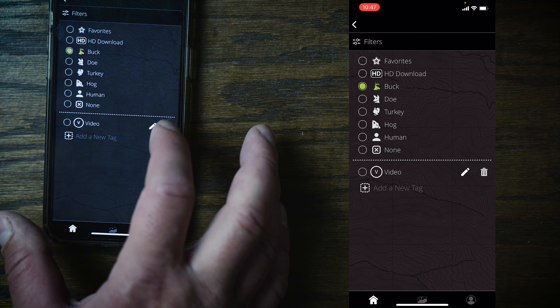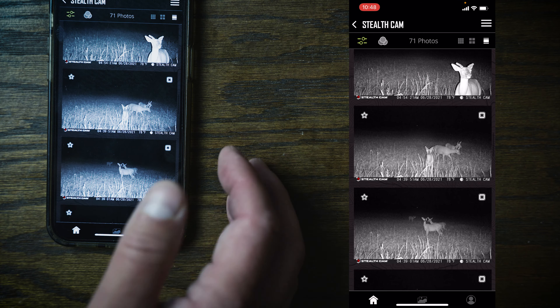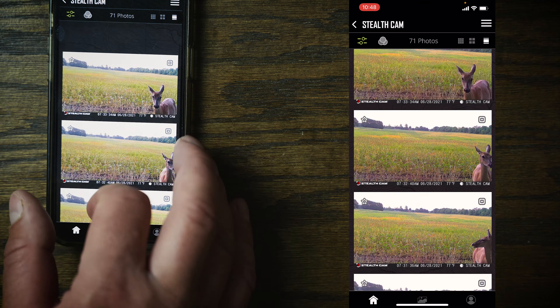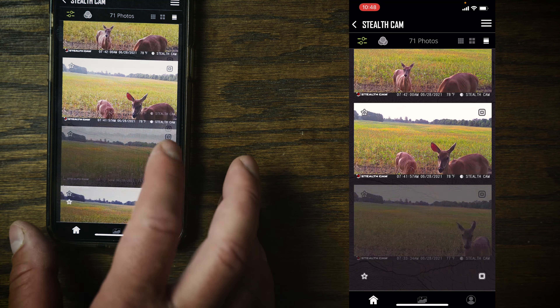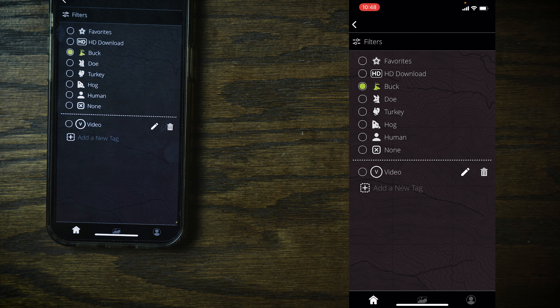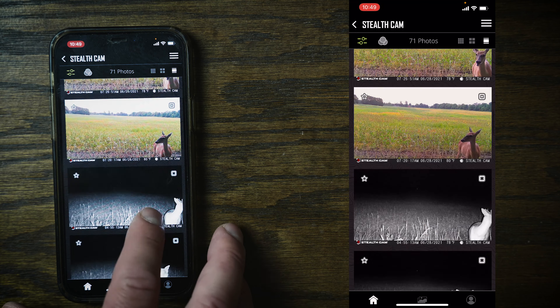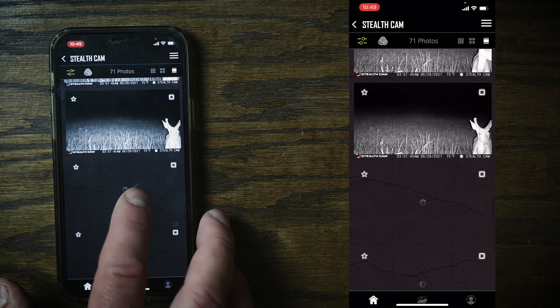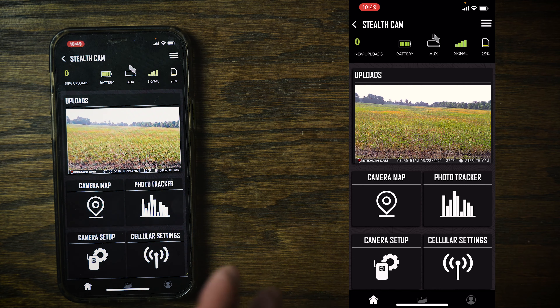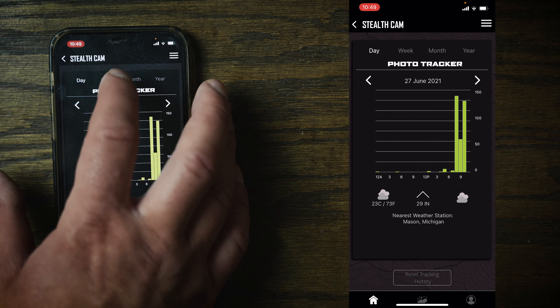I'll throw up a comparison of the downloaded image versus the image already on the trail camera. Using the filters for 'buck,' it did shorten my list — out of 1,300 pictures it found 71 with bucks, though some of those are obviously not bucks. It's mistaking ears for antlers. The filter also shows turkeys, hogs, and humans. There's a 'custom filter' option where you can type a word, but it's unclear how it recognizes custom terms.